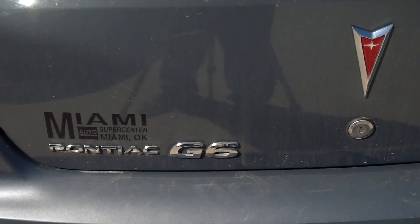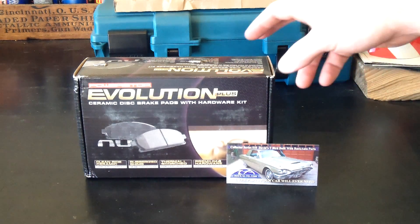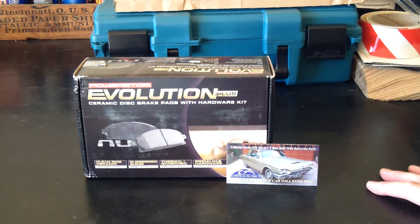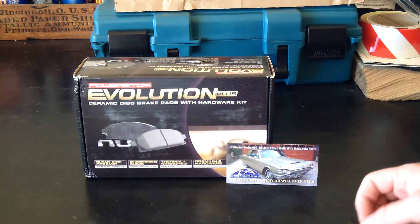Hey, Okie Tools here. This is going to be my video on doing the front brakes on a Pontiac G6 — I believe this is a 2009. These are the brake pads that I chose: they are Power Stop Evolution Plus OE Ceramic Brake Pads, and I got them from RockAuto.com.